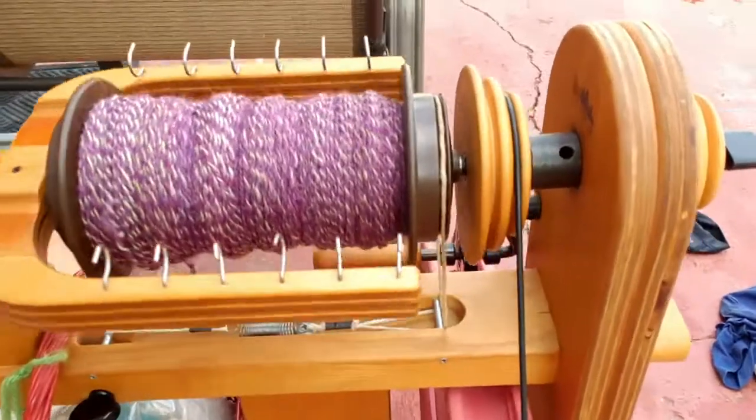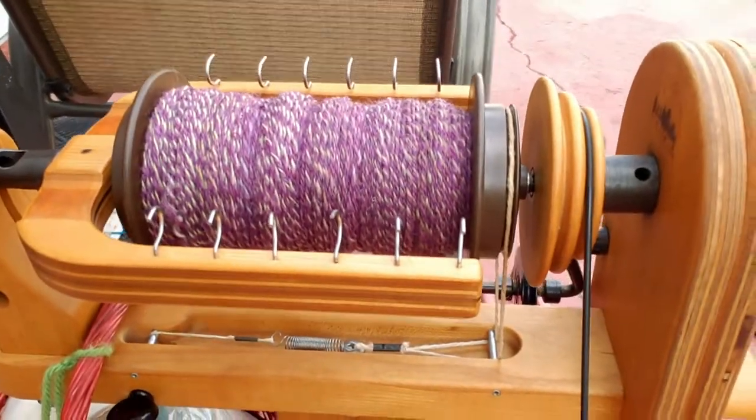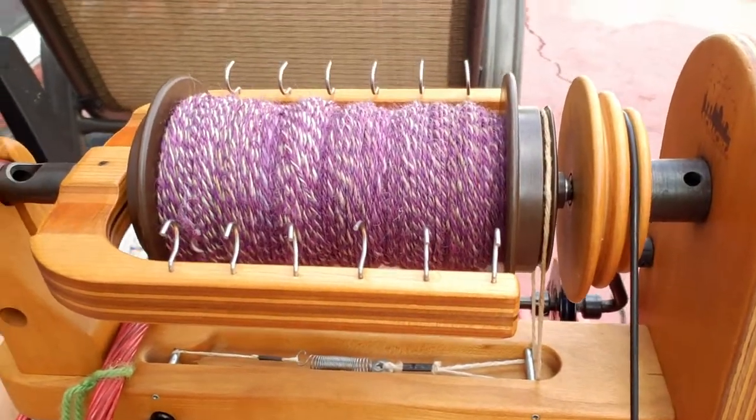I'm going to keep going — oh wait, I don't have another bobbin. I'm out of bobbins. I have one bobbin but I don't want to Andean-ply it today. Shoot. So I've run out of bobbins, and I've decided I have to take this green yarn off of my bobbin.